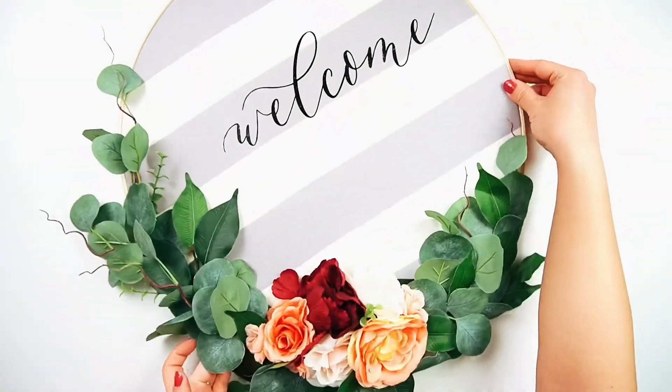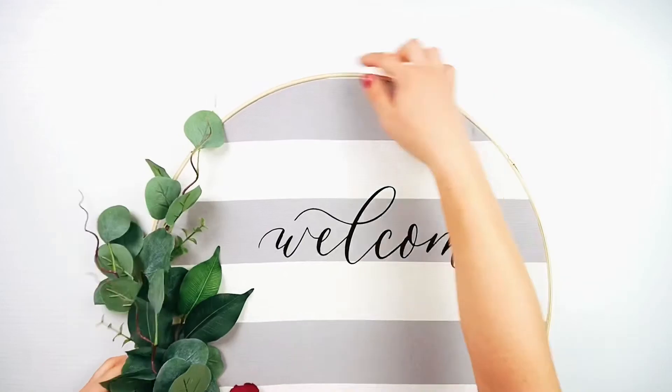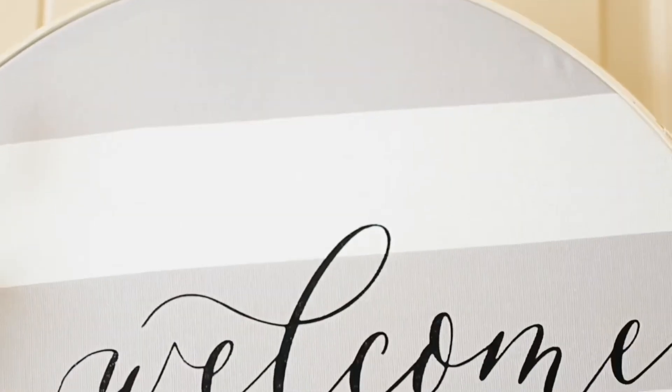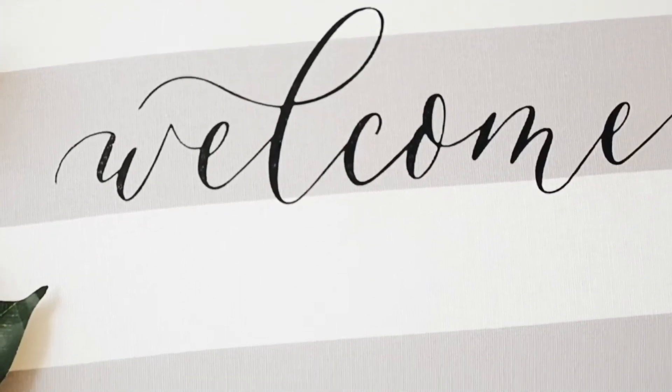Once you have your flowers glued on, your wreath is basically all done! You can attach a hanger or hot glue some twine to the back for hanging. You could even glue on a cute bow or anything for the seasons — endless possibilities for this adorable wreath. Don't forget to subscribe to my channel; it helps me make new craft tutorials!